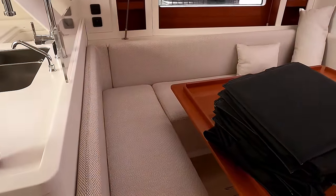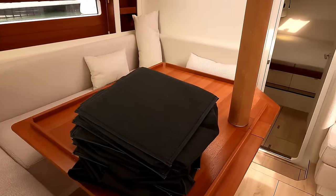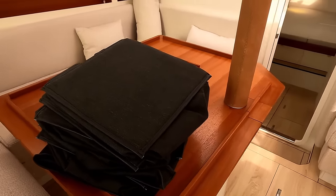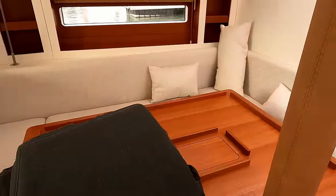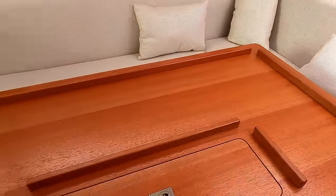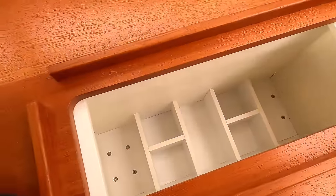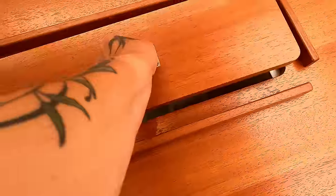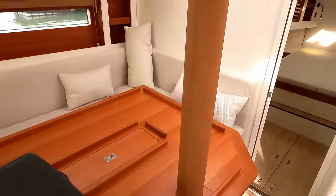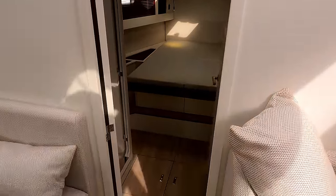Large U-shaped settee here — I reckon you could fit one, two, three, four, five, six, maybe seven people around this table with a chair there, which is very respectable. Wouldn't be a boat without bottle storage, would it? Mast compression post — this one's been wrapped in leather which is quite nice.